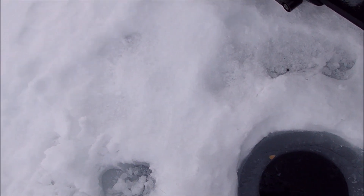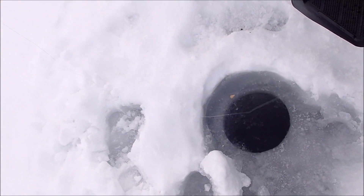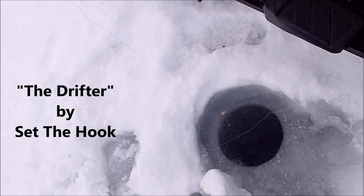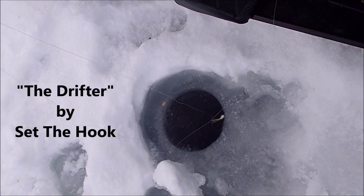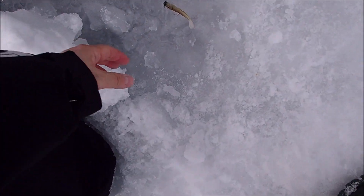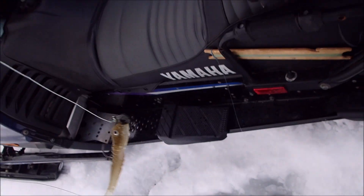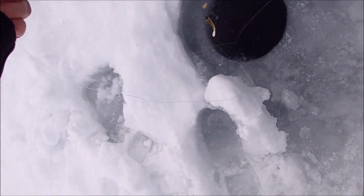I'll show you this. It's a nice little rubber jig set up by Set the Hook. And there it is. I'll just bring that up and show you. So that's what I've got. When he goes in the water, this is how he swims, and he looks pretty good, actually.